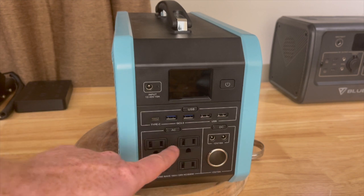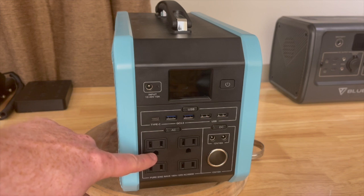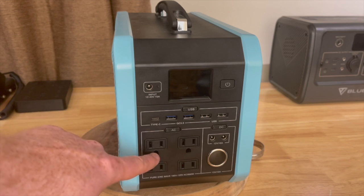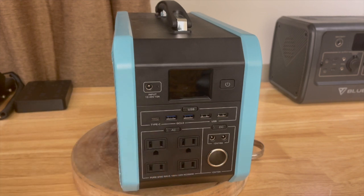We have four AC outlets. By the way, the grounding plugs on here are not connected to anything inside. This port here is not connected to that port there — it's just a hole in the front of the plastic so that you can plug a grounded plug into the front.